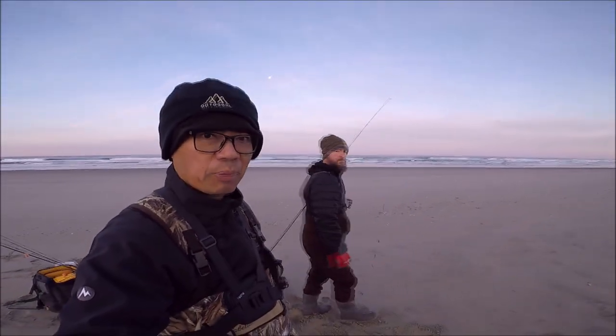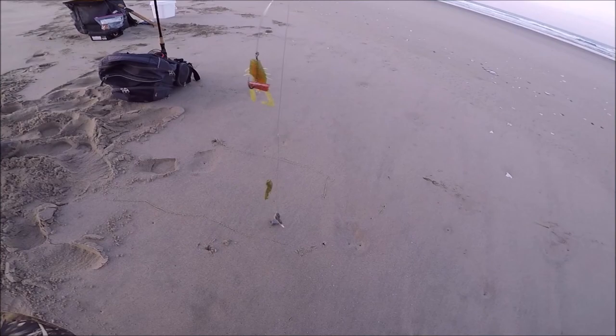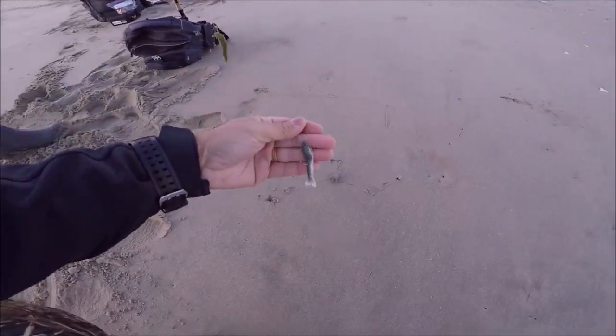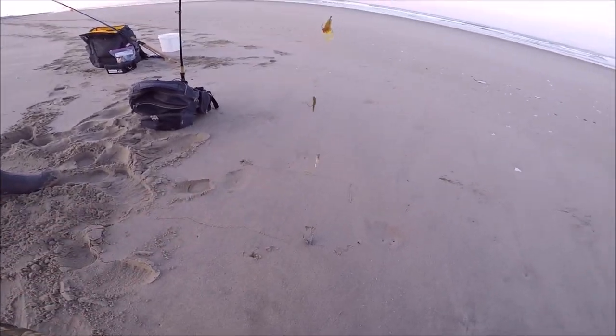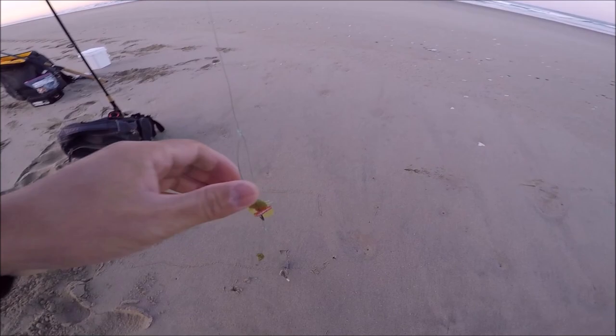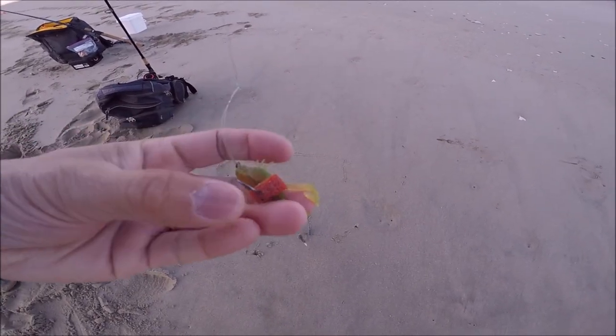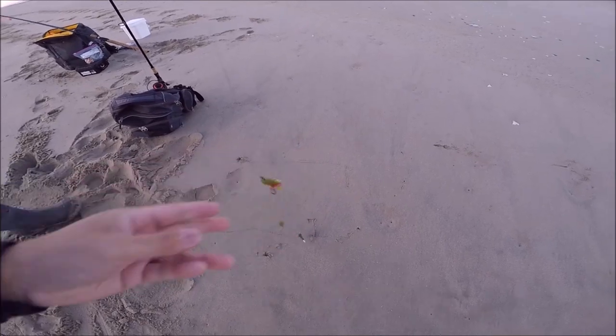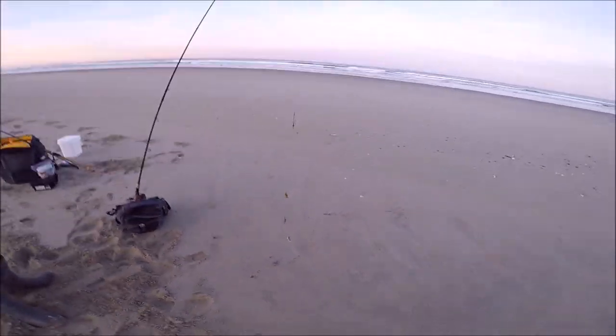I'm fishing with a friend Brian today. He's got a sandworm and another gulp shrimp — man, that's like a whole buffet table right there. This one's tipped with the fish bite shrimp flavor. So we're all set, let's get out there and hopefully we do well.